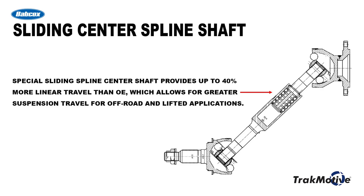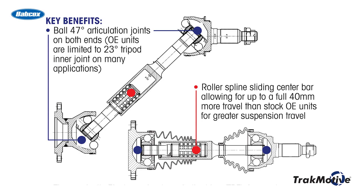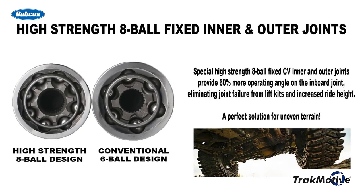The best way to prevent premature axle failure due to lift kit stress is by upgrading to TrackMotive extended travel CV axles that are designed to accommodate these increased operating angles. They utilize a sliding center shaft that provides up to 40 millimeters greater linear travel than an OEM CV shaft, which allows for greater suspension travel for off-road and lifted applications. They also include high strength eight-ball CV fixed inner and outer joints that have 60% more operating angle on the inboard joint, eliminating joint failure from lift kits and increased ride height.